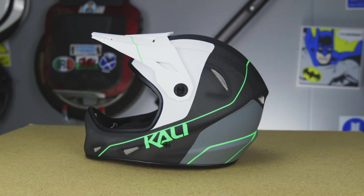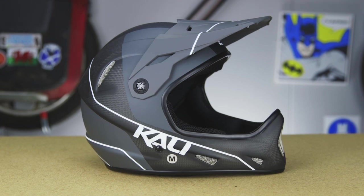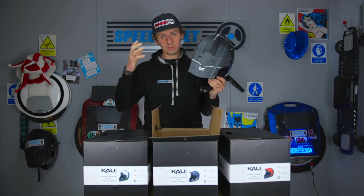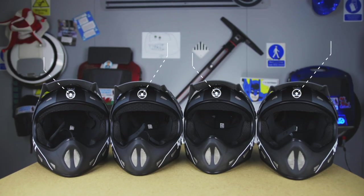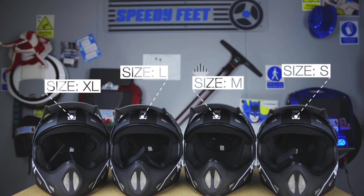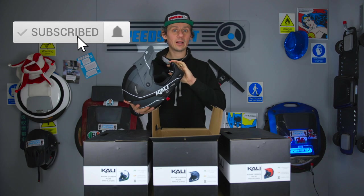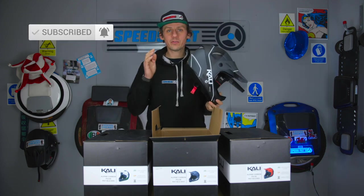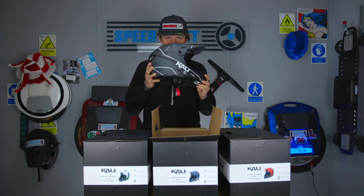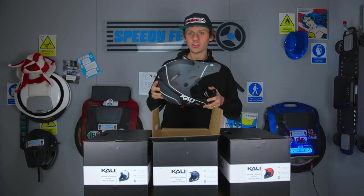It comes in various colours, so it's worth checking out. Measure around the top of your head and pick the right size — they're fairly tight fitting intentionally, because you want it braced on your head so the technology can work properly. Go by their measurements and check it out at speedyfeet.co.uk. Follow us on Instagram, subscribe to the YouTube channel, click the bell notification, and share this video — it'd make a great present!